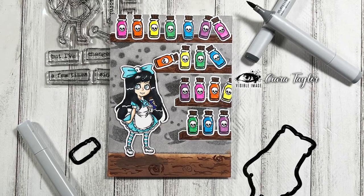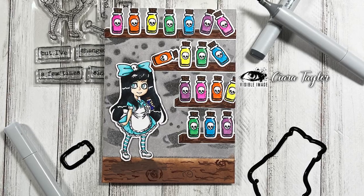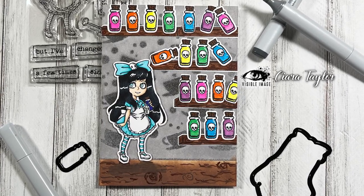Hello everybody and thank you for joining me. This is Sierra from Sierra 2 Designs and today I have a Visible Image card to share with you. So let's jump right in.